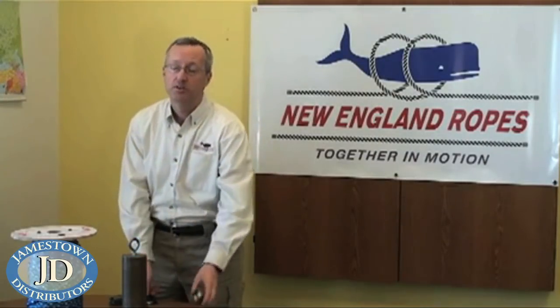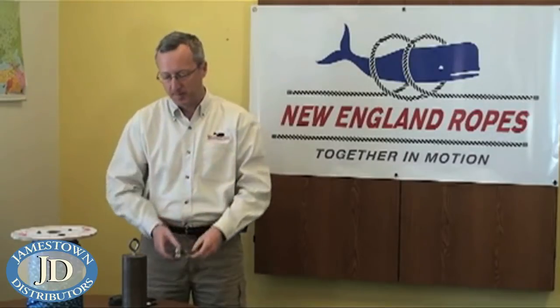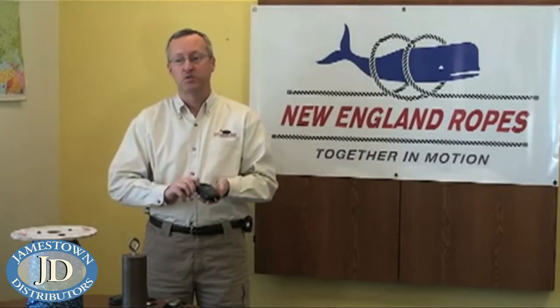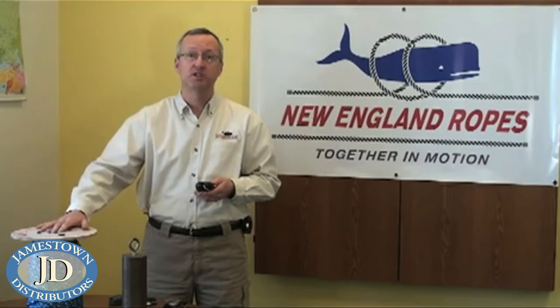Pulleys can have a single shiv, a double shiv, or even three and four shivs in your pulley. As part of our test we'll be using a digital scale to see how much force is applied to lift the weight. We'll be using a 20-pound weight and, of course, some low-stretch polyester rope.